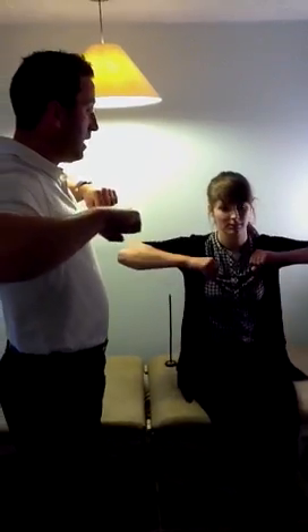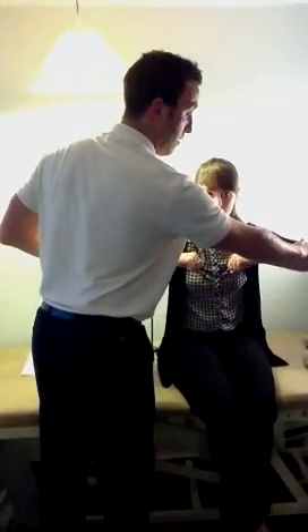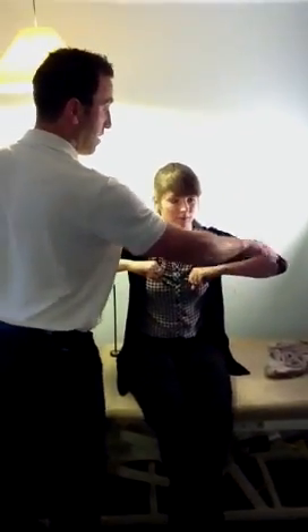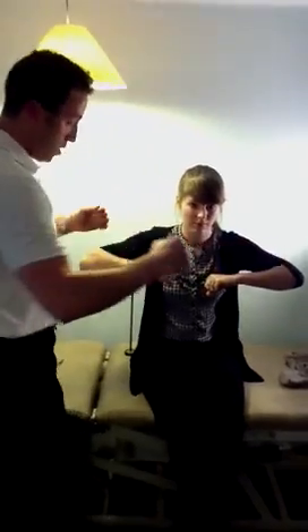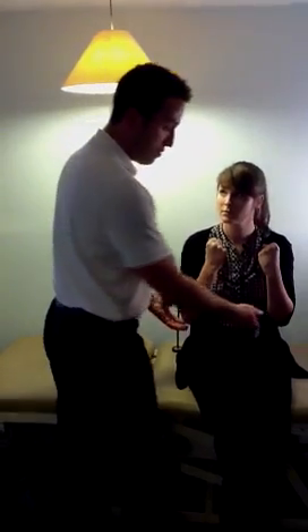Next we're going to look at power. Power is graded from 0 to 5. Power 3 is against gravity — that's your focal point. Power 0 is where the hand is flat on the bed with no contraction or movement at all. Power 5 is absolutely normal. Commands should be nice and clipped. First we check abduction: Adele, can you bring your arms up? Keep your arms up — don't let me push them down. Make sure you're pressing in the right place. Next, bring your arms down to the side — this checks adduction: don't let me pull your arms out.